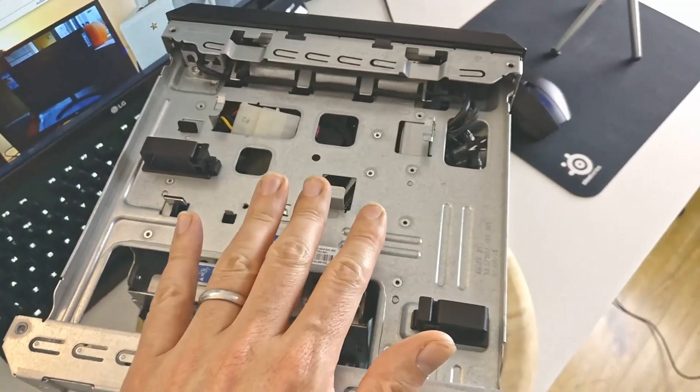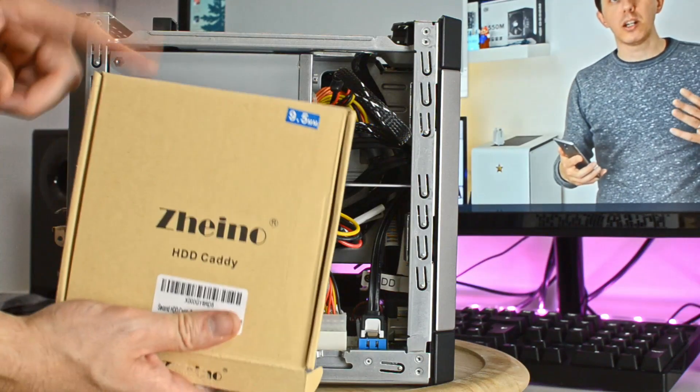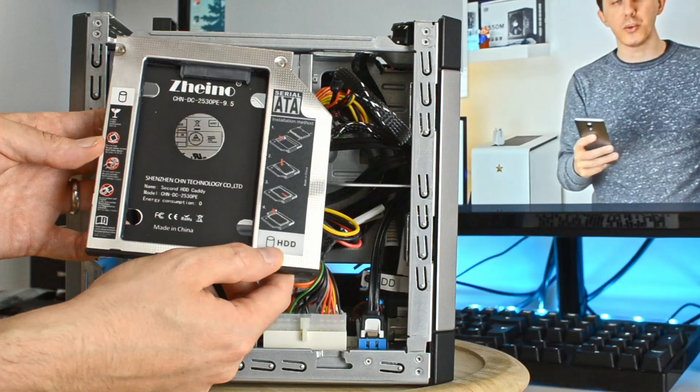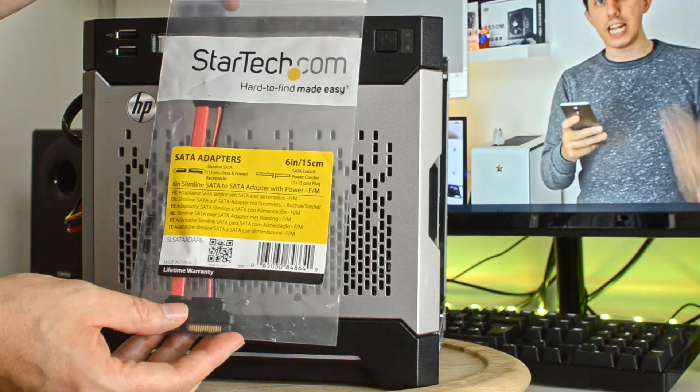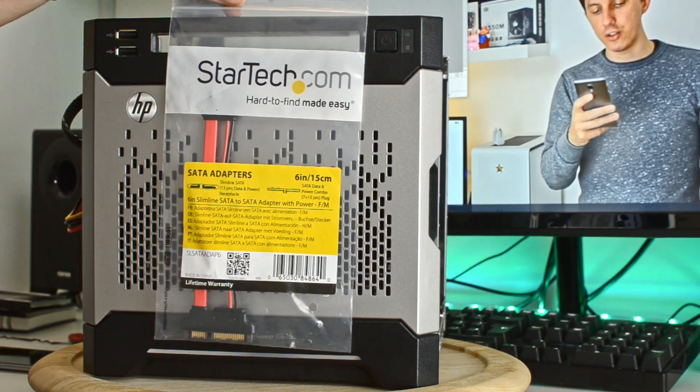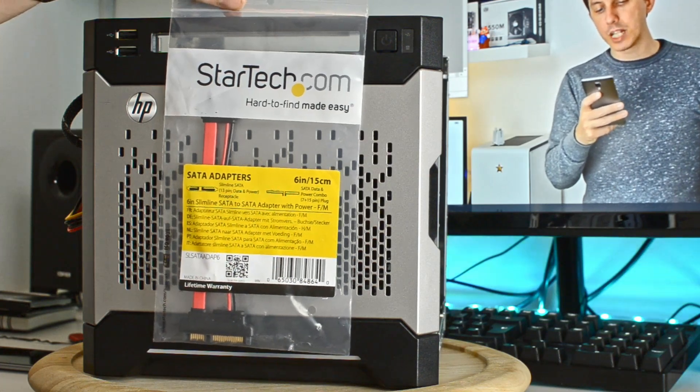A much better placement for the SSD is the optical bay at the top of the server. To achieve that you need two things: a Zeno drive caddy — the Zeno is the one I went for — and, very importantly, a slim SATA to SATA adapter, which is necessary to connect the drive caddy if you have a normal SATA cable. I forgot to buy that originally and had to wait for the little adapter to come. I went for the StarTech slim SATA to SATA adapter that comes with a cable.